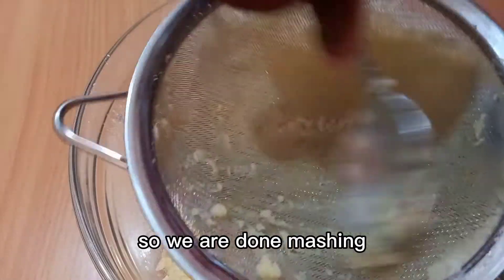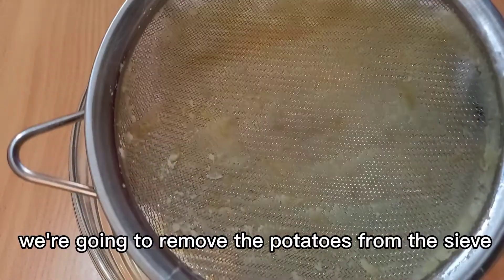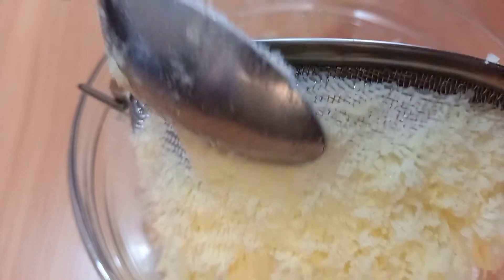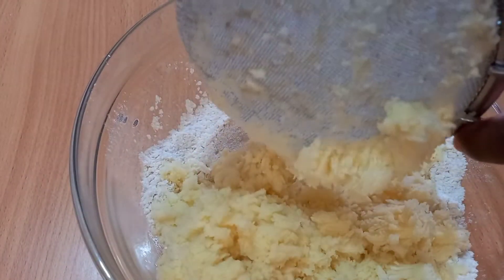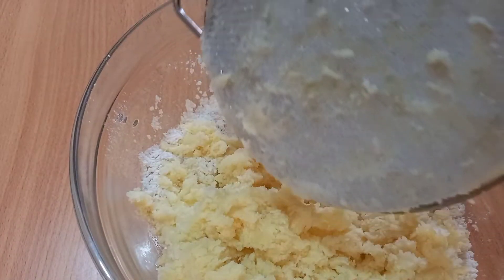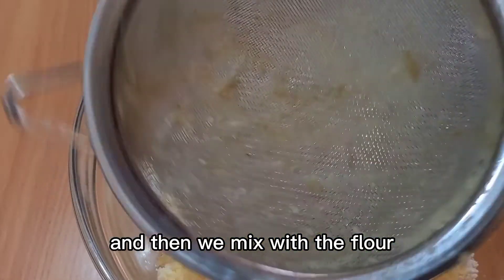We are done mashing now. We're going to remove the potatoes from the sieve — as you can see they are very finely mashed — and then we mix them with the dough.